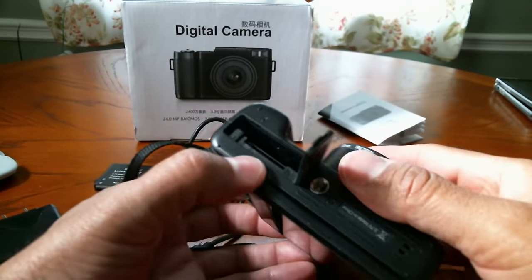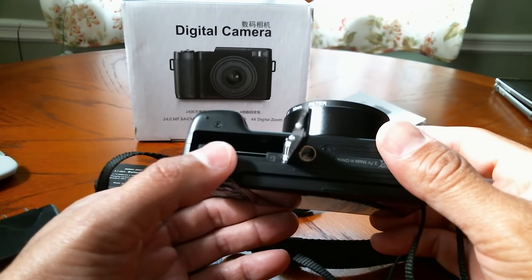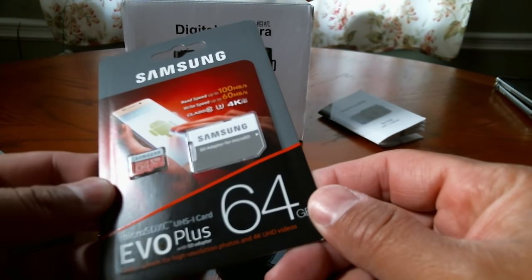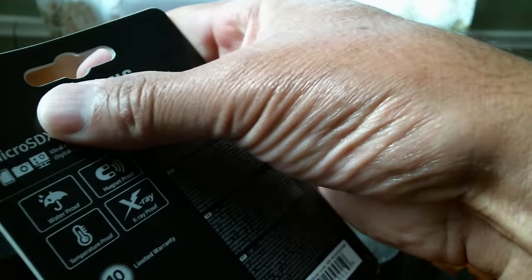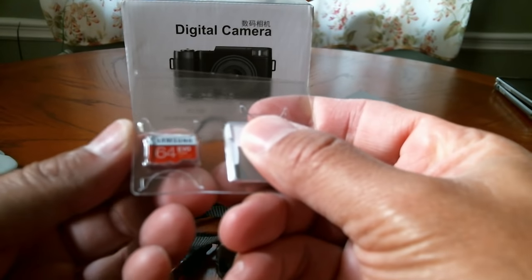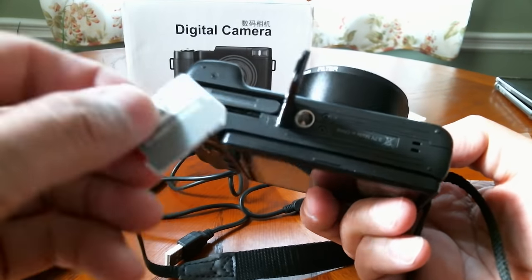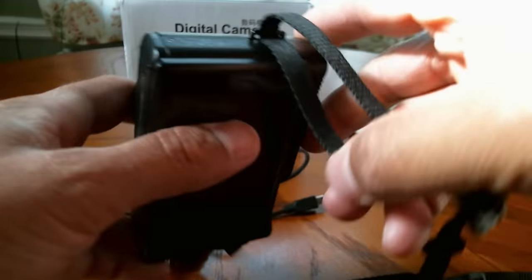Inside here you can see a slot for the battery and a slot for the SD card. Let me get my 64 gig Samsung EVO card and drop it into the camera. Here's an indication of how the SD card goes in — let's drop it in, and the battery is in there too. Hopefully we have some juice.